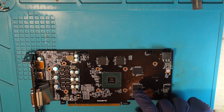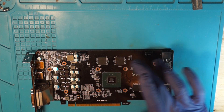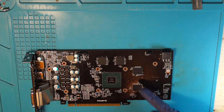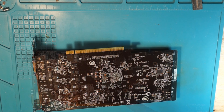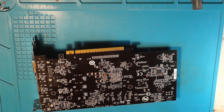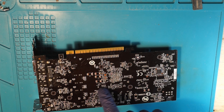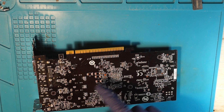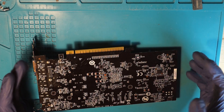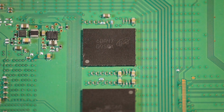This mod basically involves: first, removing the existing memory chips — these four here. Then I'll remove the donor chips from the PS4 board. After that I'm going to re-ball the PS4 chips and solder them back onto this graphics card. Once that's done, we have to change the straps to tell the card what memory is installed. We'll shuffle them around a little bit and after that it's done.